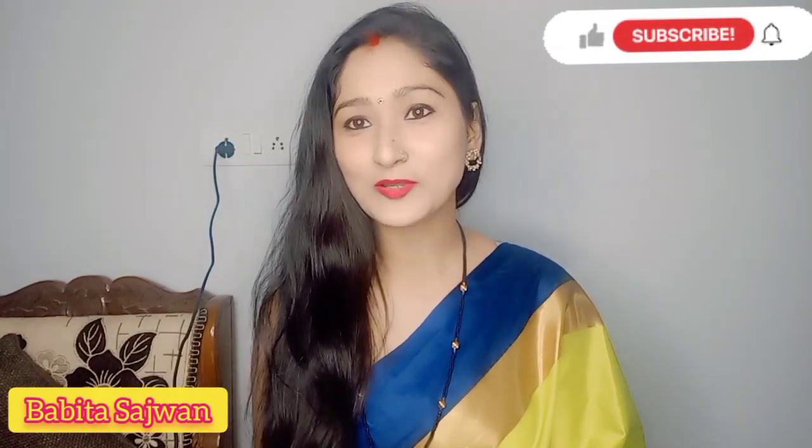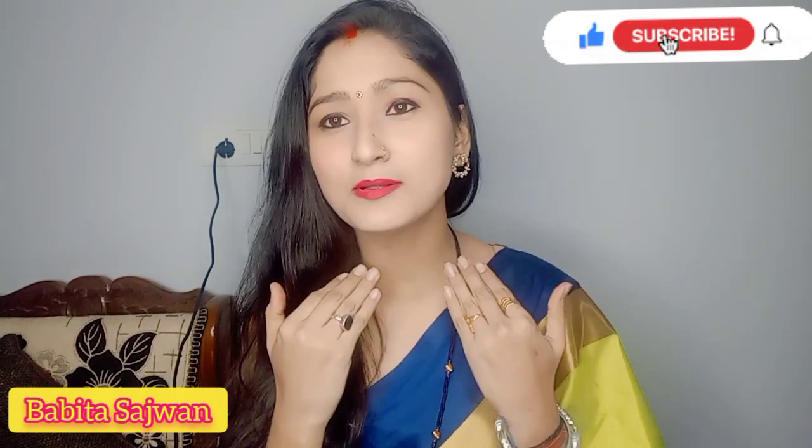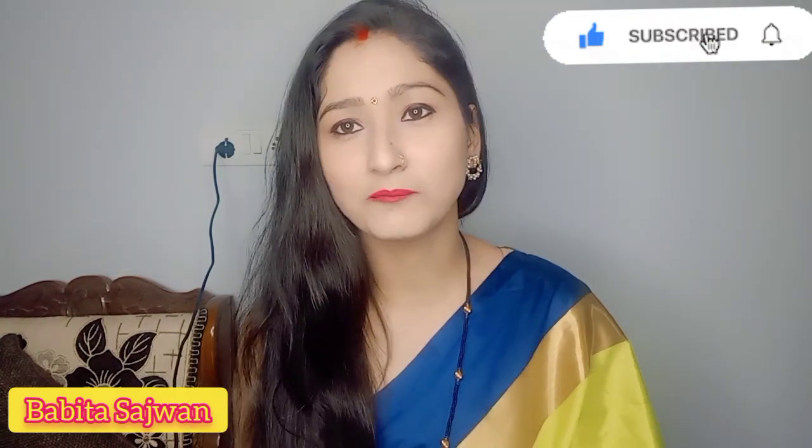Hello everyone, welcome and welcome back to my channel, Babita Sarajwan. Today I am going to share daily wear makeup with you.